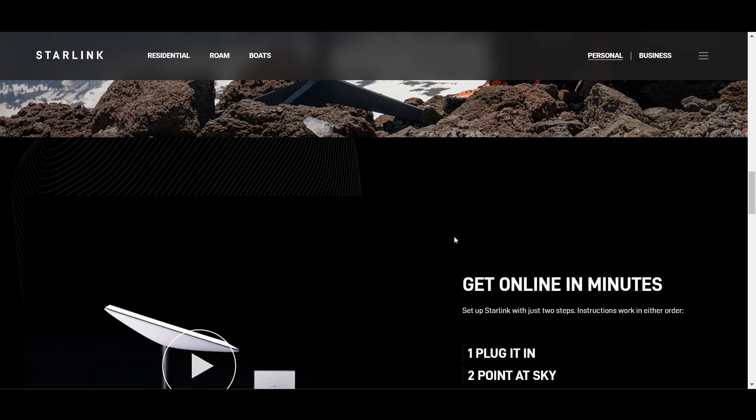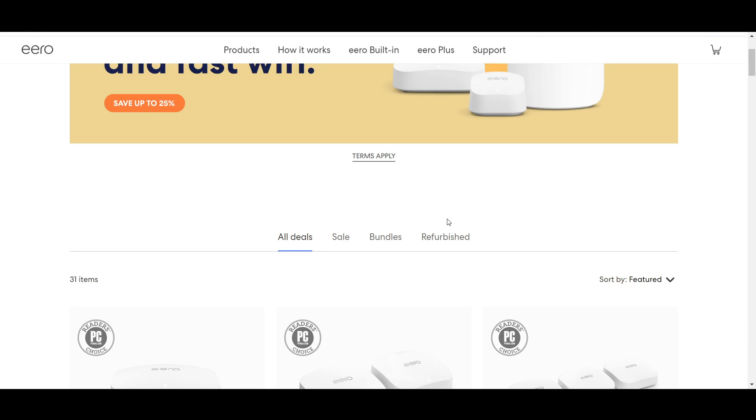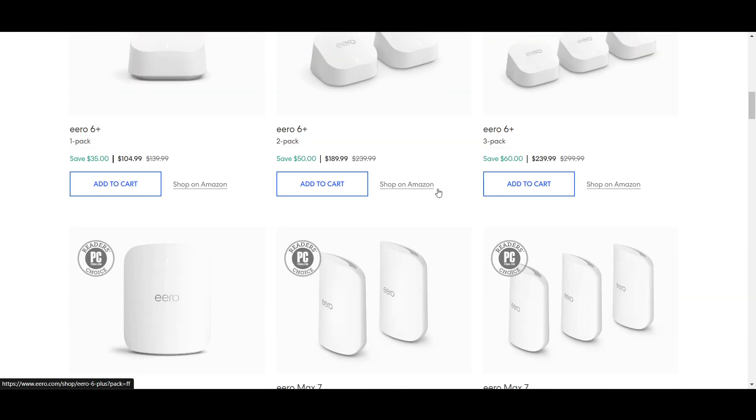Open the Eero app on your mobile device. If you haven't set up your Eero network yet, follow the app instructions to configure your network settings, including naming your network and setting a password.